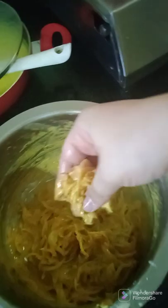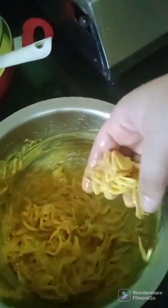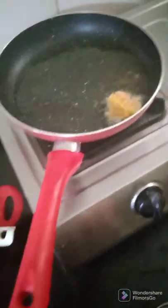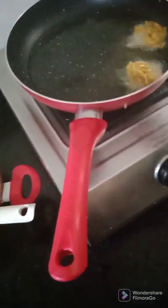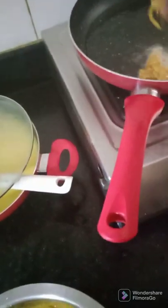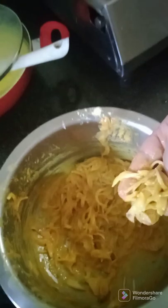I will take a small section of the bhajiya batter, make it a little round, and put one in to see if the oil is hot enough. The oil is hot enough, so I will keep adding bhajiyas the same way and fry them for about half a minute.